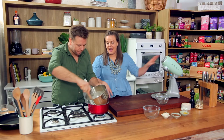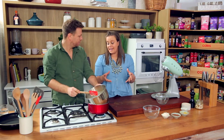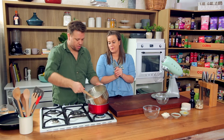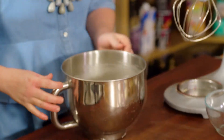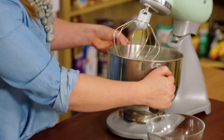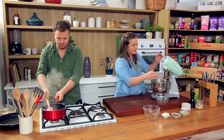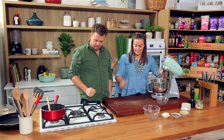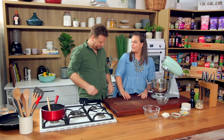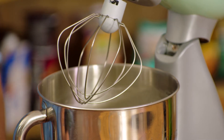So what we're going to do is put it on the mixer and whisk it until it's cooled down, with nice stiff peaks and glossy as well. If you didn't have a mixer at home, you could definitely do this in a bowl with hand beaters — though I'd recommend doing a smaller amount. And if you put a little tea towel on the bench, it just makes it a little bit easier for you to whisk it.